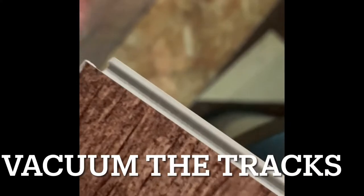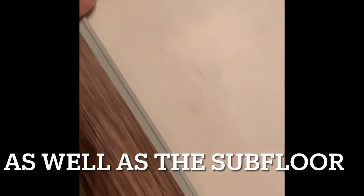One quick little trick — you see these tracks? Take a vacuum right before you put the board in and vacuum all the tracks out so there's no trash or anything in there. It's really, really helped these boards go in a lot smoother. Little tip and trick.